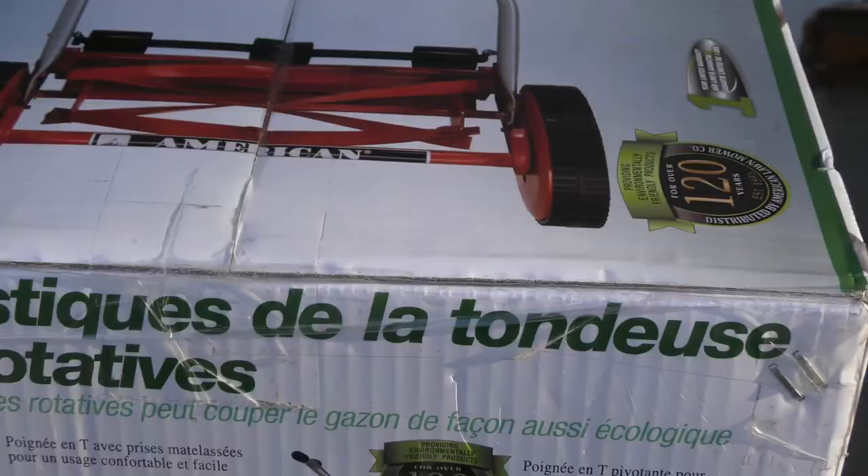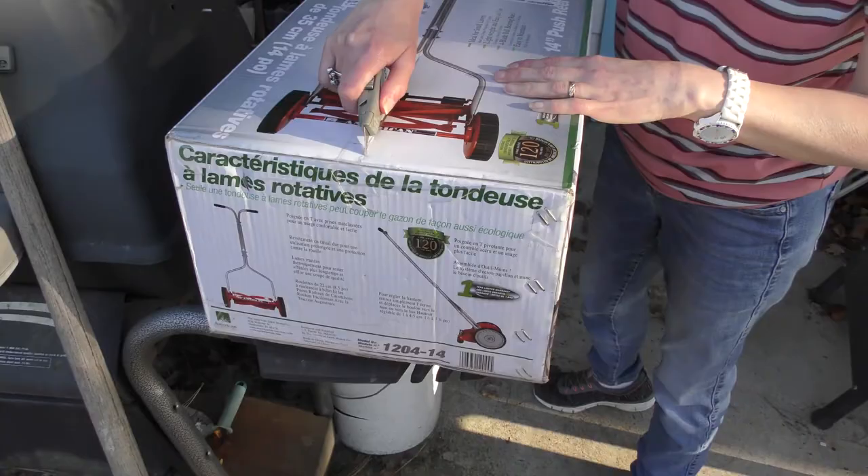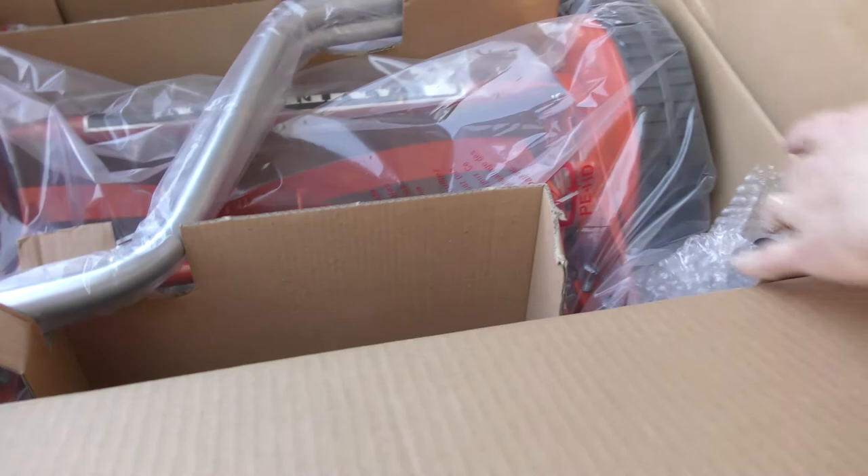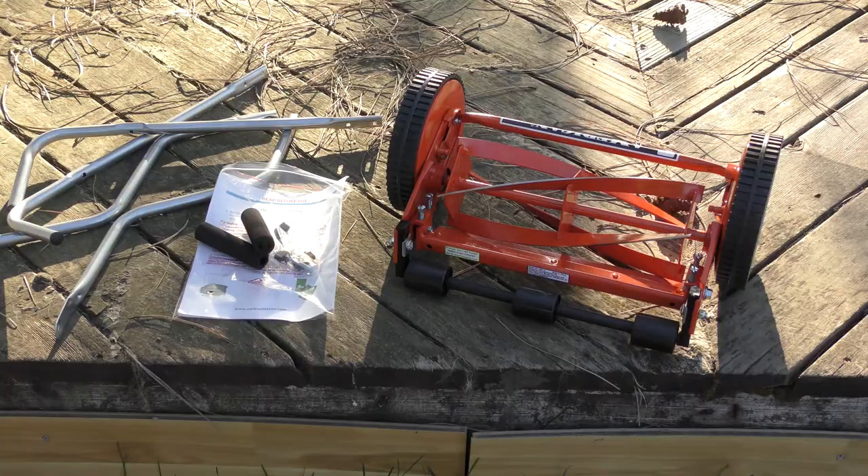So we've got a smaller one — let's open the box. Let's open up your lawnmower. All right, let's take out some pieces. We have to put this together. I guess they don't come assembled. Yep, got handles. Let's just take everything out of the box — there's all the parts.